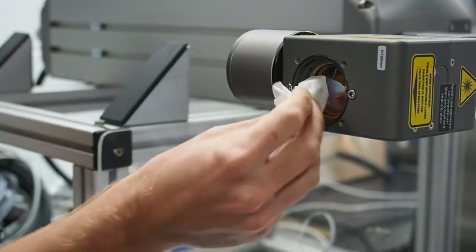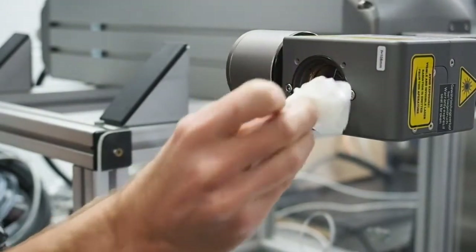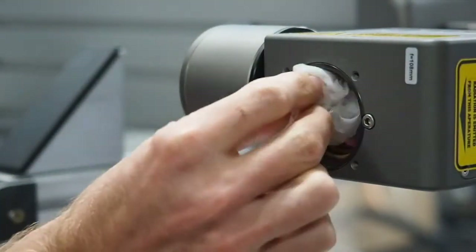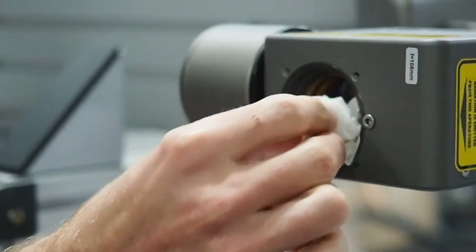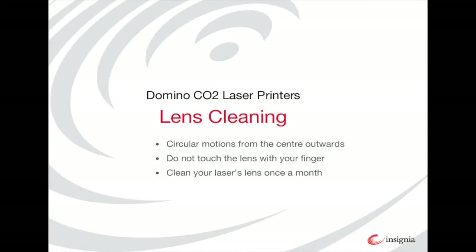Make sure you do not touch the lens with your fingers, as the oil from your fingertips will stick to the glass. If you do touch it, simply wipe it over with another lens cleaning wipe. If you do not clean off the finger marks, it can bake onto the lens and cause further issues. It is recommended you clean the lens once a month.